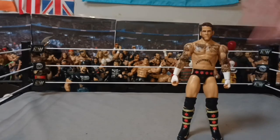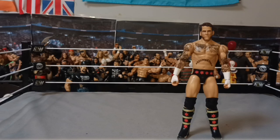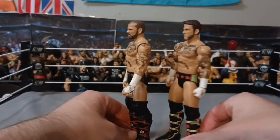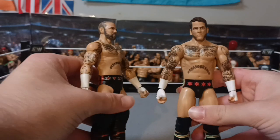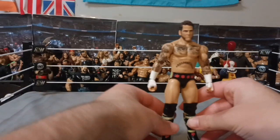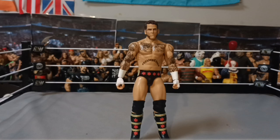Chase variant — I'll put a picture of the regular variant up on the screen. Here's a comparison to another basic Punk. I was just swapping all the parts around. He's got all his tattoos, everything's still there. He is a really cool figure and I'm so glad to have this. Thank you guys so much for watching. If you liked it, hit like, subscribe, turn on post notifications, and I'll see you guys in the next video. Bye-bye!